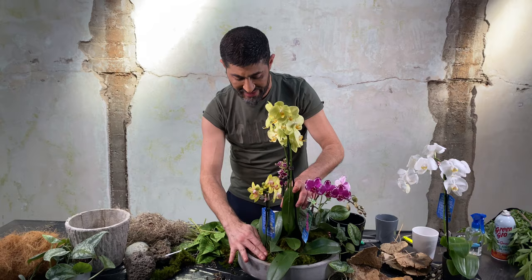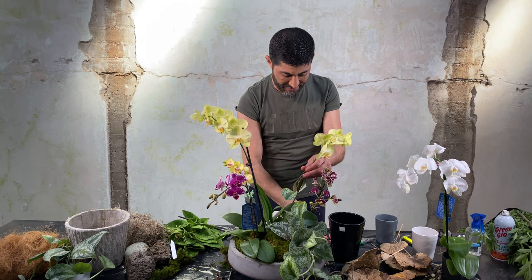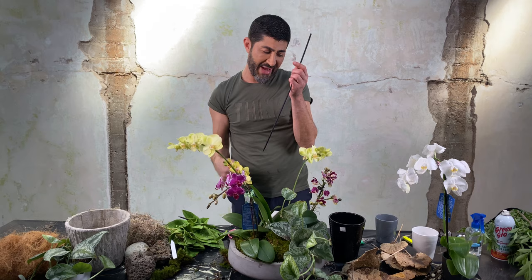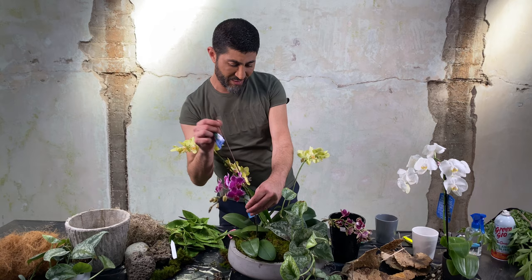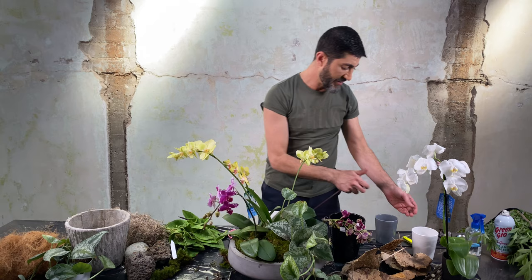We're done with that first one. I'm going to take out the labels with the care instructions. Now it has a little more of an organic, falling, wispy quality — it doesn't feel so uptight. We are going to stabilize it though, because I don't want it drooping all the way down, but we're not going to use those metal clips or wooden stakes.